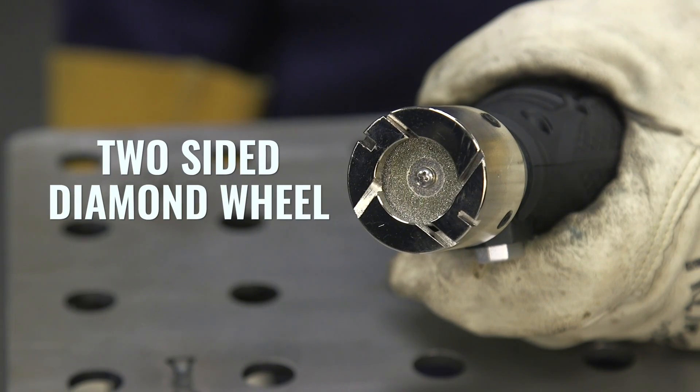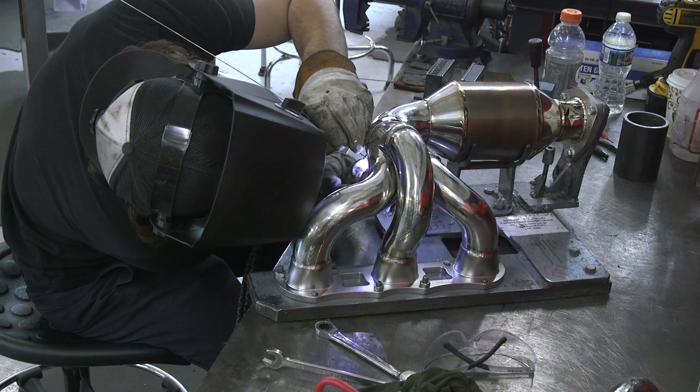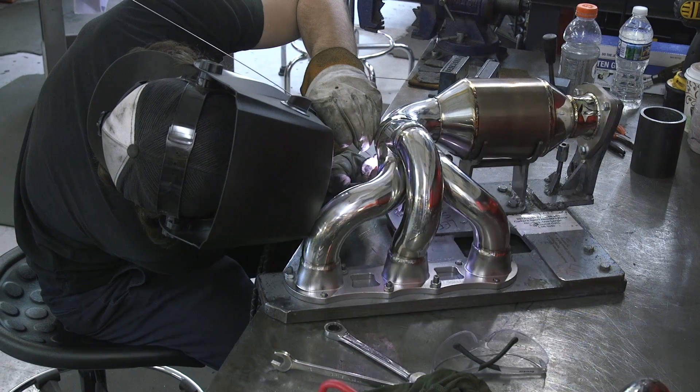The actual wheel of the grinder is a two-sided diamond wheel that will last you about 100 grinds per side. Even if you're welding every single day, this is definitely going to last you a long time.